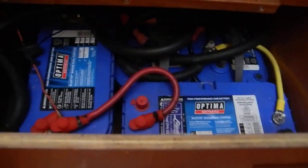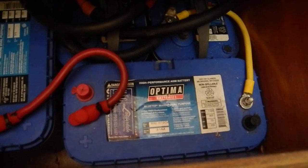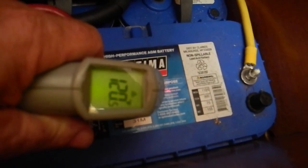I'm looking at these four batteries. These are Optima AGM batteries, and I'm going to look at them with my heat gun.